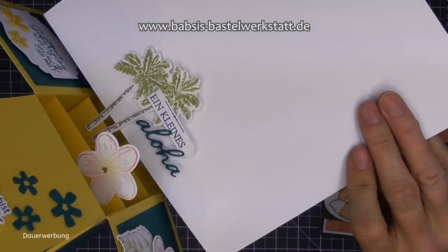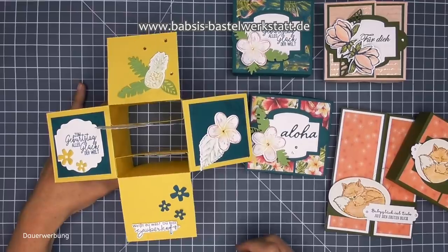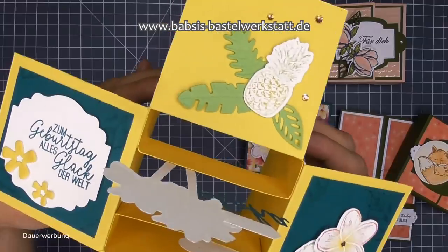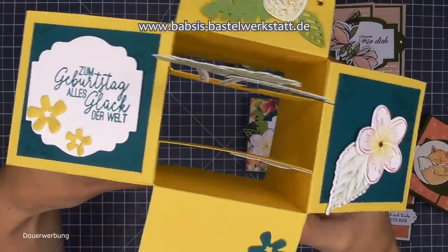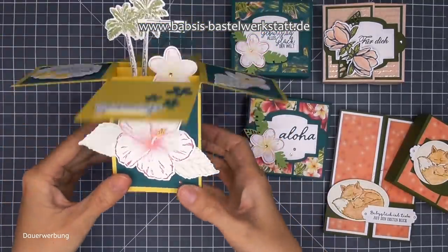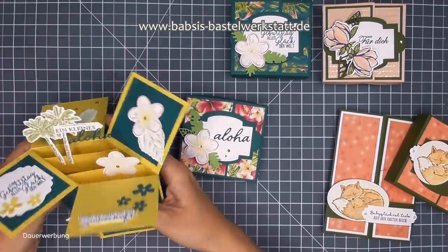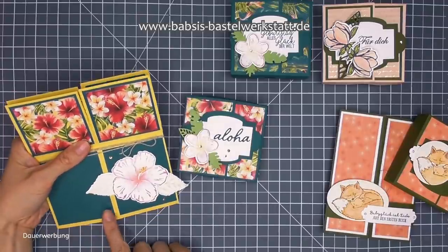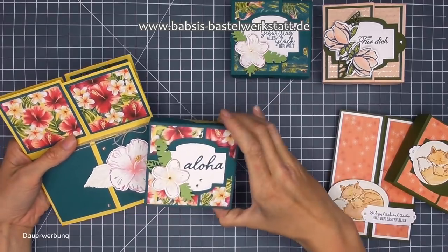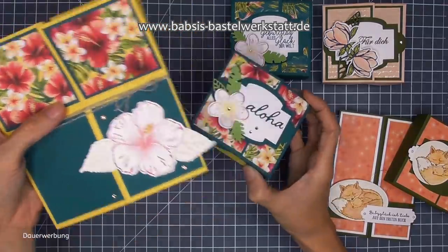Denn ihr habt hier ein kleines Aloha - ein kleines bisschen Urlaubsfeeling - den man nach Hause schicken kann und hinstellen kann. Mit Palmen, mit Blumen, mit der kleinen Ananas - zum Geburtstag viel Glück, alles Glück der Welt, du bist einfach zauberhaft. Ich finde die Karte total mega und die passt natürlich super zu dieser wunderschönen Box. Wie man diese Karte bastelt, habe ich euch anhand der Männerkarte gezeigt - das verlinke ich hier oben.